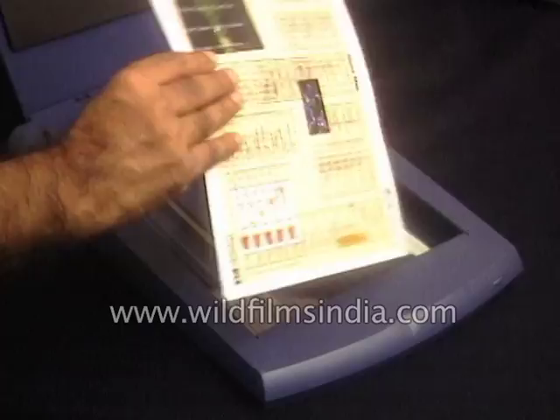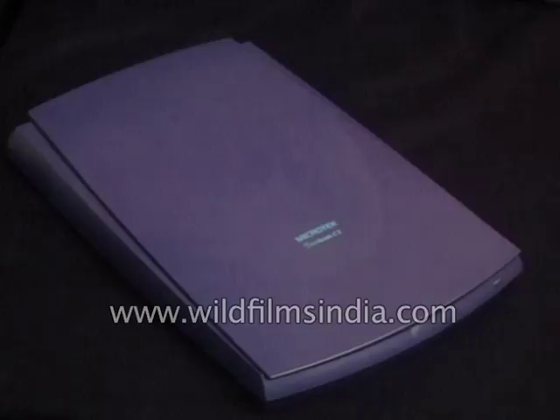Most scanners today are something like this or a little larger — they're called flatbed scanners because they're flat, and you can put an image, a print, a sheet of paper, a book, or anything you like on the bed and scan it.